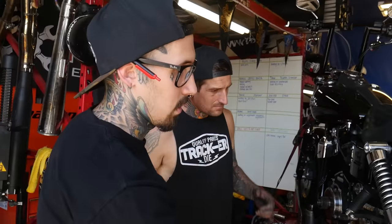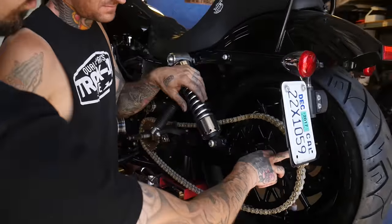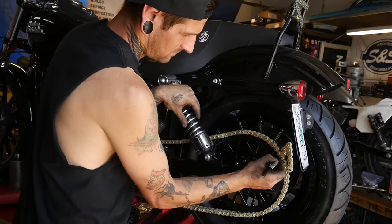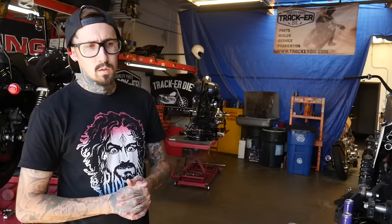We're going to mark which link we want to take the pin out of — you're going to have to remove a few, usually around three to four depending on what you're putting it on and what gearing you're running. We'll just take it and put a mark where we're going to cut it. Now we're going to go ahead and break the chain — there are tons of different ways, but we just grind the pin out and knock it out with a punch. Some people use the tool, but we found this to be the easiest way.